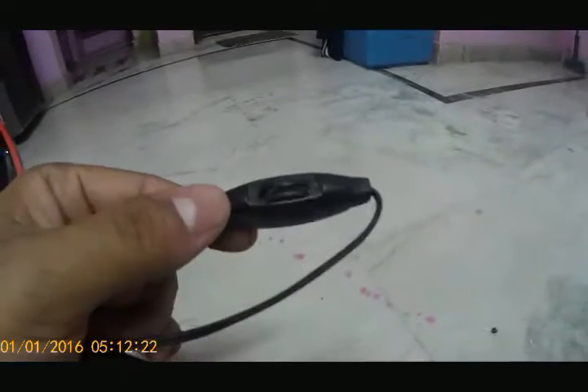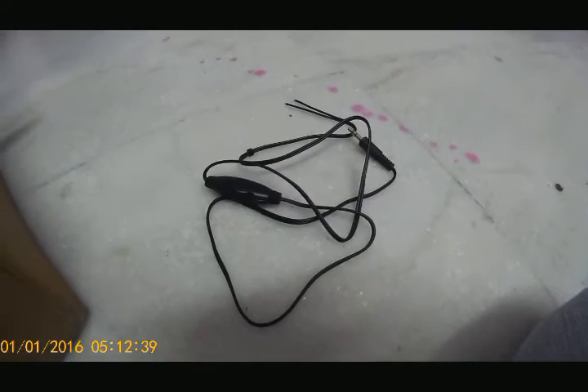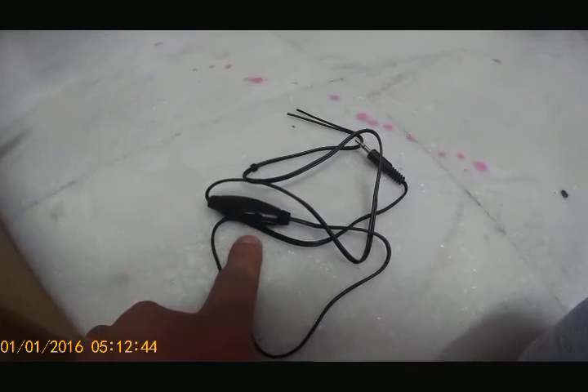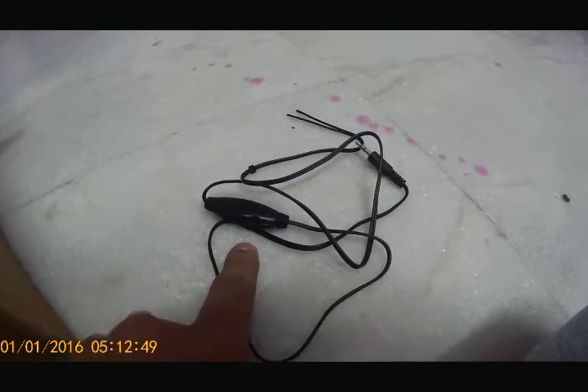The speakers were pretty low in sound because of this regulator for controlling volume. People also complained about this system - that the speaker has no bass and everything. Actually the speakers are pretty good; they have a decent amount of bass and you can enjoy music inside your helmet. The issue was this regulator takes a lot of current and loses power to the speakers, so I had to cut it off and connect the speakers directly to the Bluetooth device.